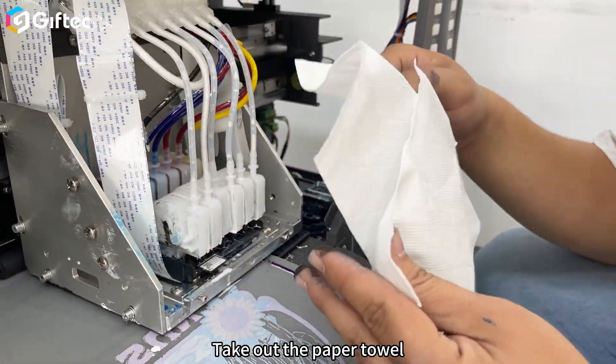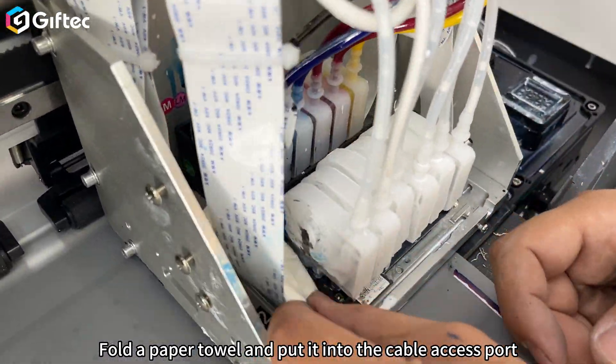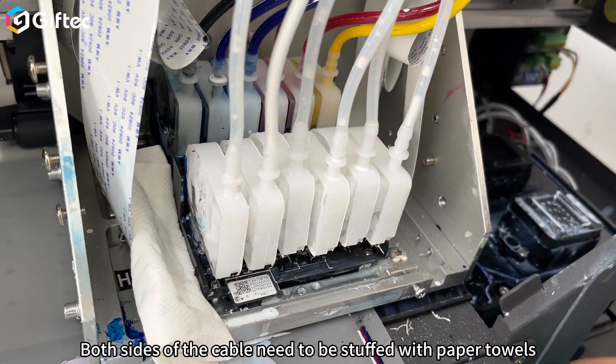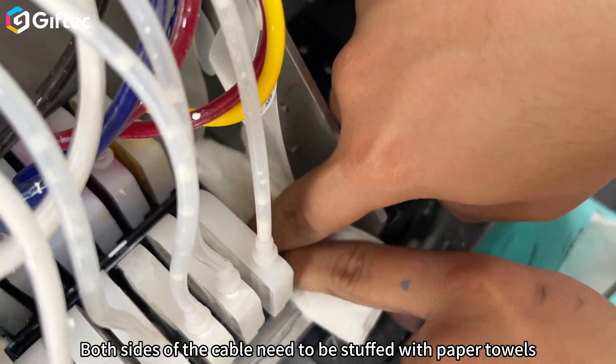Take out the paper towels. Fold the paper towel and put it into the cable access port to prevent ink from flowing in. Both sides of the cable need to be stuffed with paper towels.